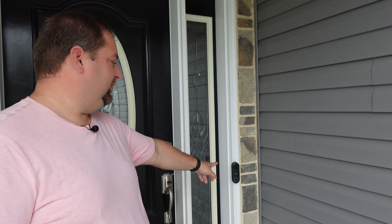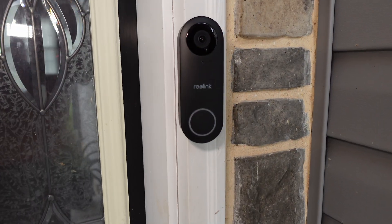Welcome back. Today I'm going to be talking about this Reolink video doorbell. I just installed it, so I'm going to go through the process — the unboxing, the installation, the integration within Home Assistant, what the image quality looks like, and my final thoughts. Stay tuned so you don't miss it.